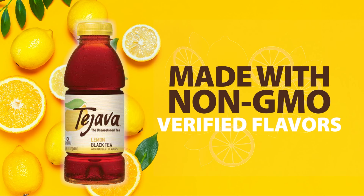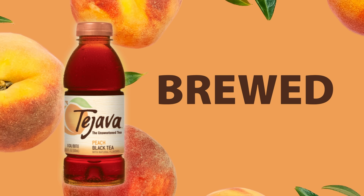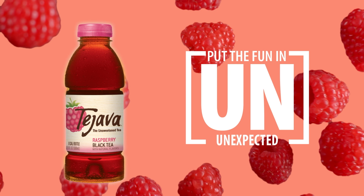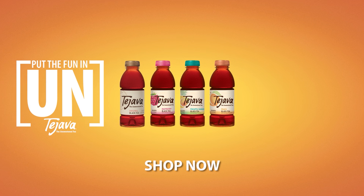Made with non-GMO flavors. Tea Java is unhurried. It's brewed in small batches. It puts the fun in unexpected. No preservatives and all natural. It's unadulterated.